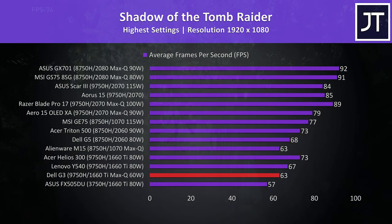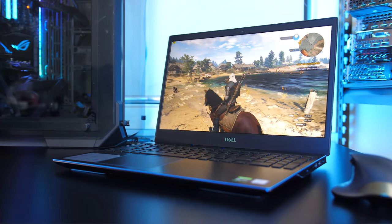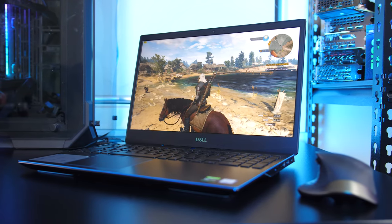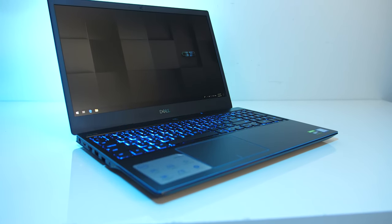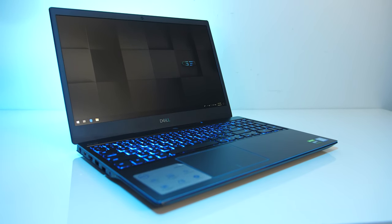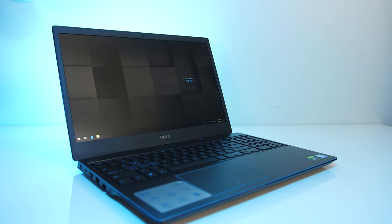Overall I think this configuration of the Dell G3 is providing a decent result. While performance looks lower compared to other machines tested, it's not too far below most other 1660 Ti laptops, and even at max settings in many games we're still getting good performance. The G3 is also available with the i5-9300H CPU and GTX 1050 or 1650 graphics, so expect lower results with those models.